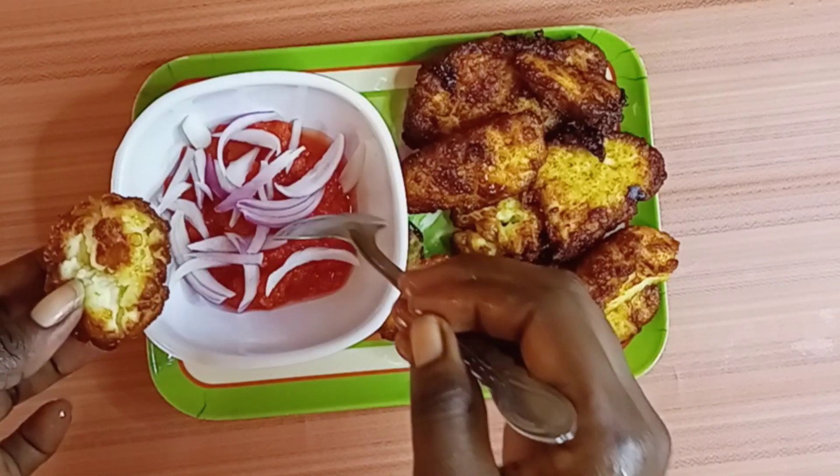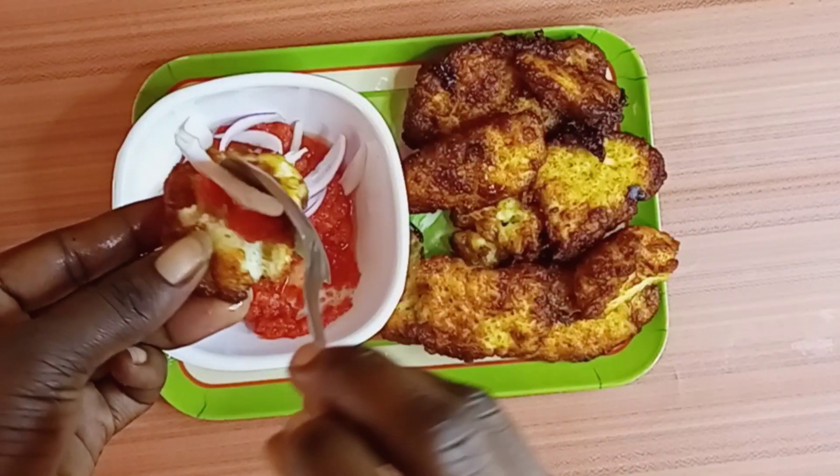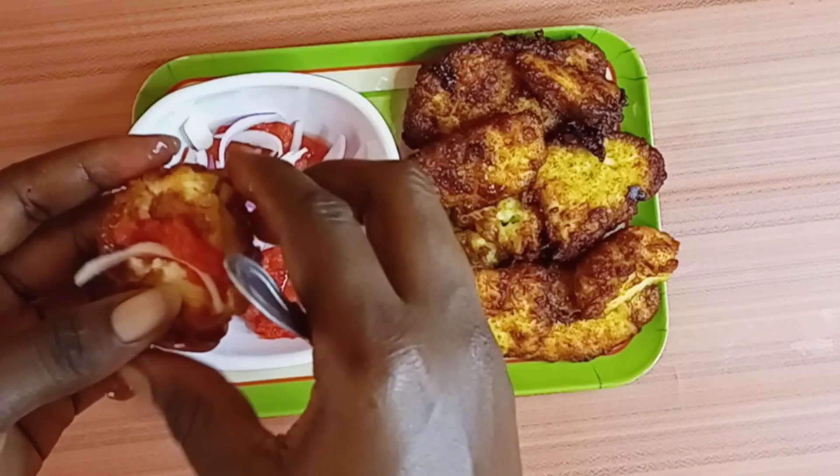If you are not subscribed to my channel yet, please click the red button and be part of this family. So without much ado, let's get into the video and make our wagashi.